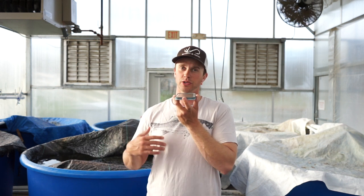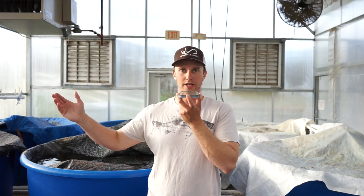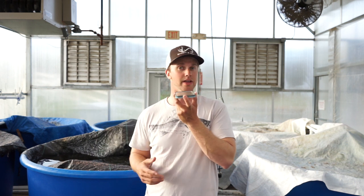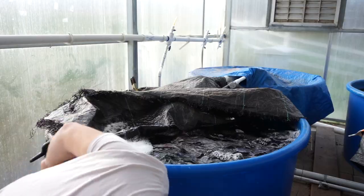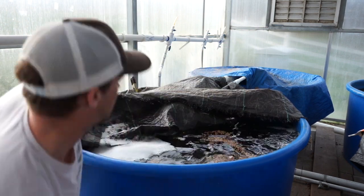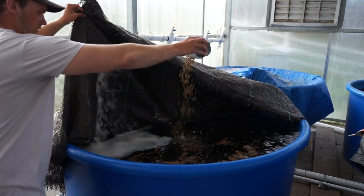Ad lib feeding is a really simple strategy where you just feed your fish twice a day the amount of food they can eat in 30 minutes. Simply dump food in — if they eat it all in 30 minutes, maybe give them a little bit more next time. If they don't eat it all in 30 minutes, maybe cut back a little bit. Ad lib feeding is great if you're not concerned about growing your fish out much more, say if they're already two pounds. If you are concerned about that, you want to be feeding them as much as possible.